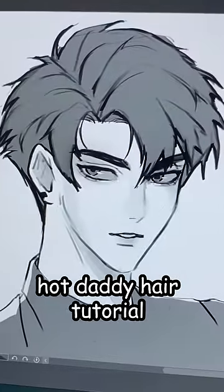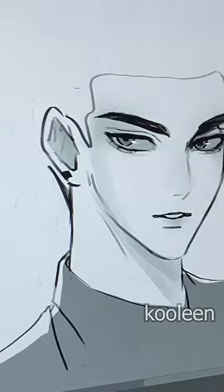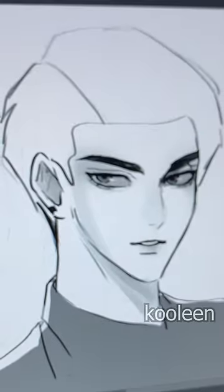Here's the easiest way to draw the classic hot daddy hair. First, we're gonna draw the hairline, then we're gonna draw a curve like this. From there, just draw the shape that you want your hot daddy hair to have.